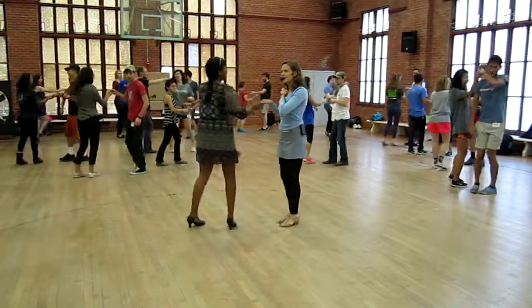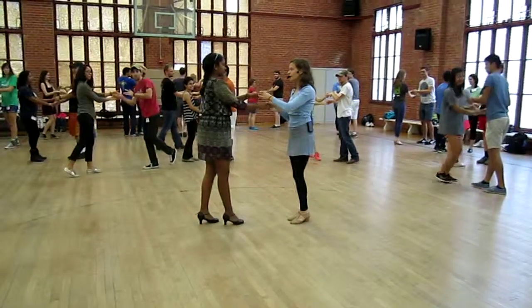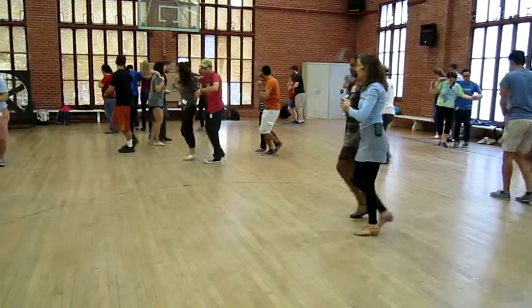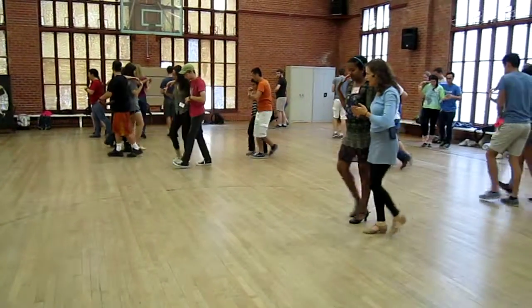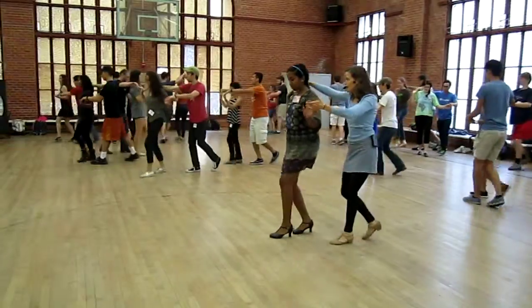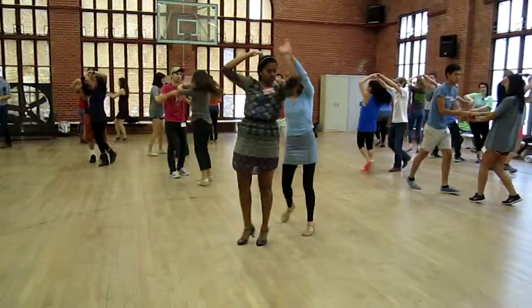Pause right here. We're going to go into shadow, left over right, back break, go. Back break to shadow, walk back for three. Basic, together, back, together, forward, half a basic. Fake out, undo these right arm, right side turn when you're ready. You can always do a basic there.